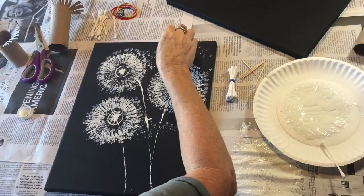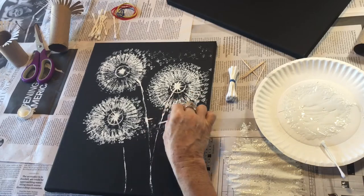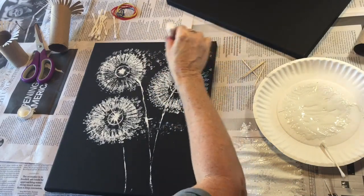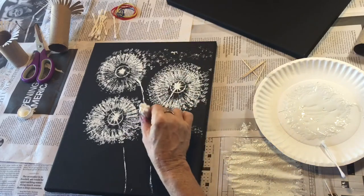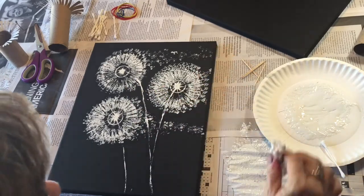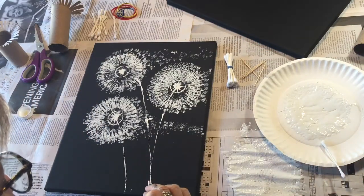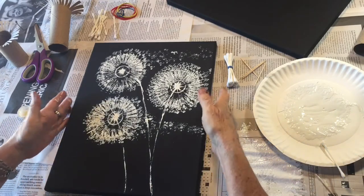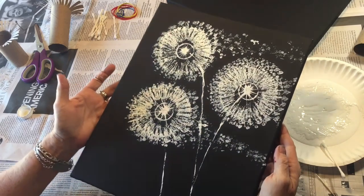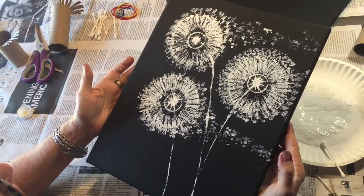I'm very happy with my little dandelions. We can add a few more little details. These are our little dandelions — beautiful little dandelions. I hope and wish that all of you are safe and I hope and wish that we will see each other again soon.